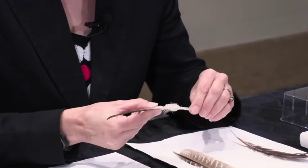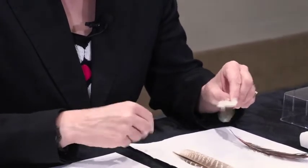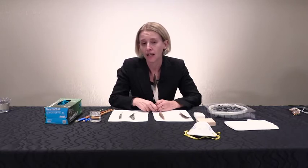As feathers age they become more brittle, so my cleaning example here is going to use a new feather. I encourage anyone who is going to be cleaning feathers to practice on new feathers first, but also keep in mind that those feathers are going to be more resilient and softer than any historical item.